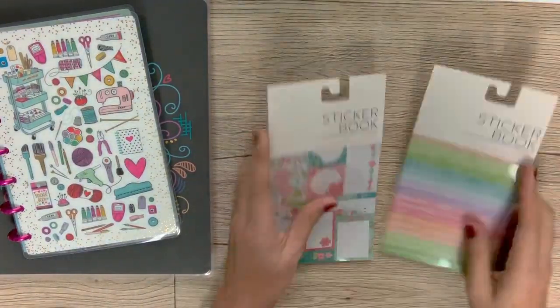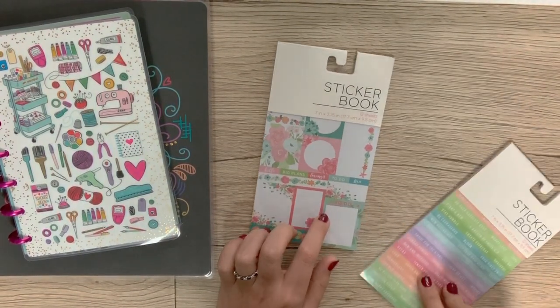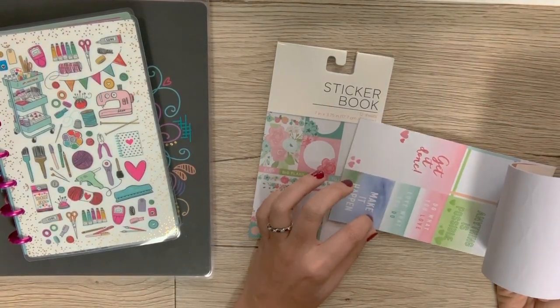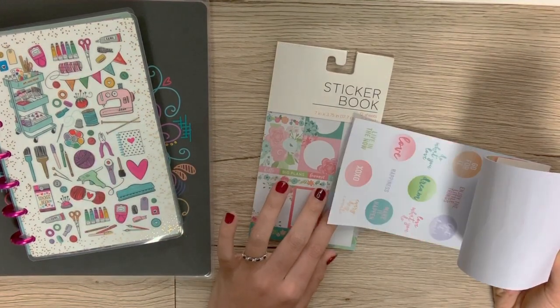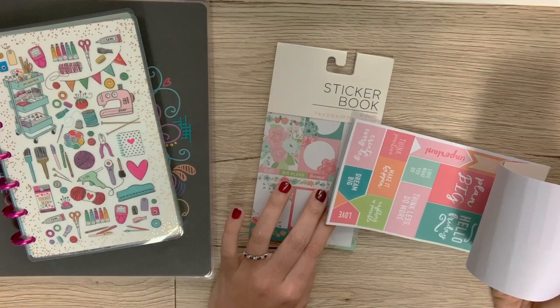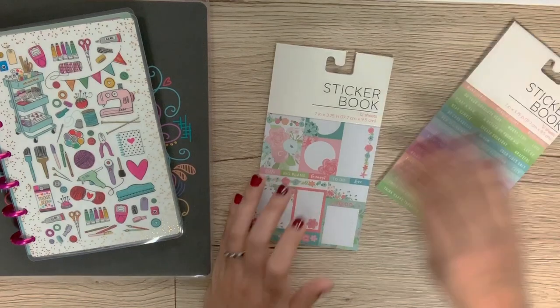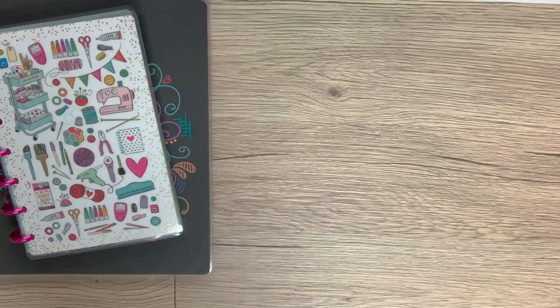Another route is you can just go to places like Target — I found these in the dollar spot. They're not exceptional, and I can't guarantee they're going to fit into whatever planner you're using, but they are something that would work in a pinch. I did buy them, so I thought I would be able to use them somehow.